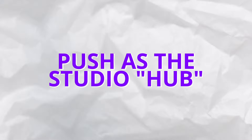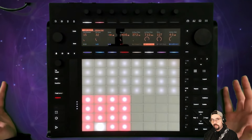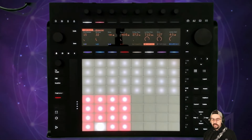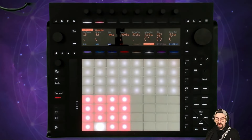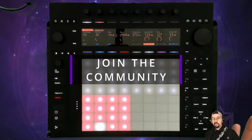I'm going to be using Push 3 as the center hub for my next album. If you want to follow along with the same system — the same stages I'll go through to get an album from beginning to end — I invite you to join my brand new Skool community, totally free to join. There's a free template with the whole system, a PDF, and some training. Just click the link below.